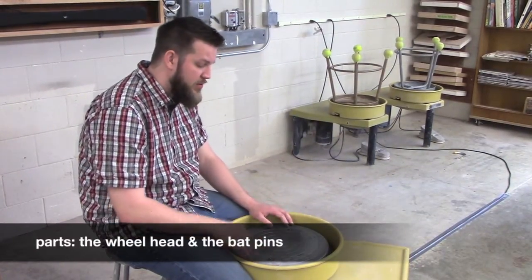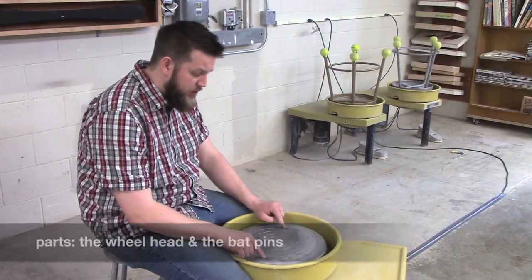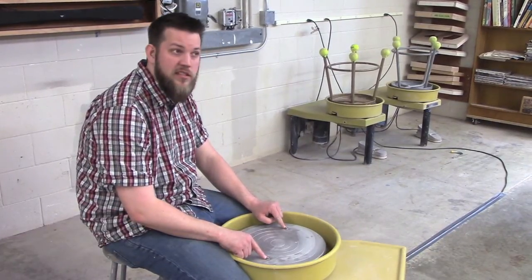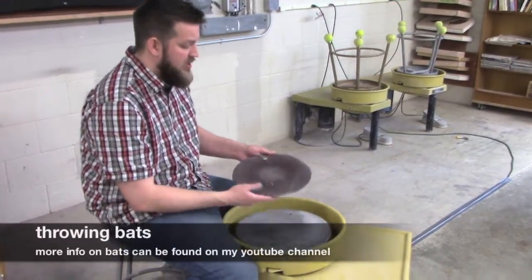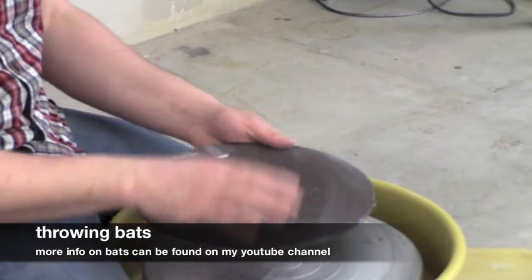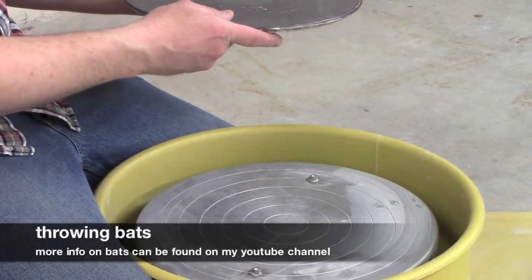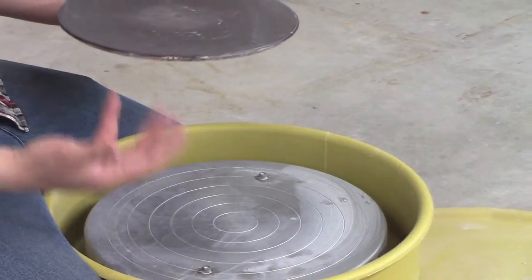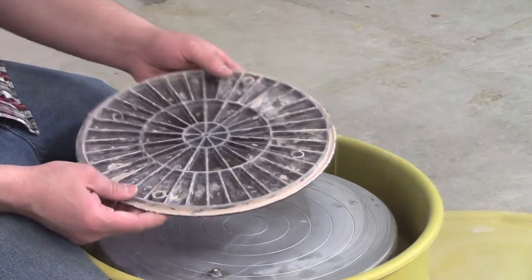The wheel head is going to be our throwing surface. However, on this wheel I have two of these small little pins. These are bat pins. Bat pins allow me to take a plastic bat and put it right on top and to throw on that, so that when I'm done I can easily remove it without having to worry about warping or deforming anything. These are the particular bats that I would recommend using.